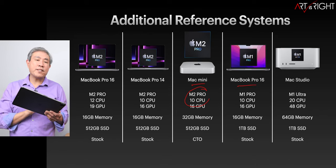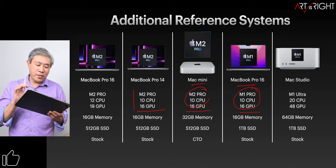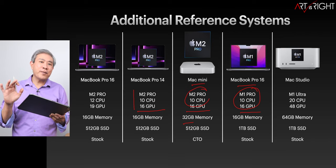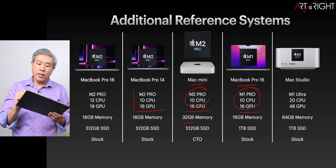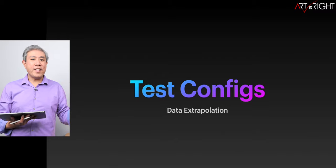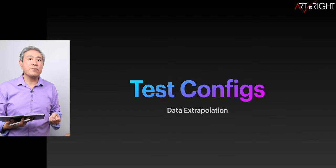We'll also be including results from the 16-inch MacBook Pro with the top M1 Pro chip. Between these three machines, they contain the same amount of CPU and GPU cores. On the Mac Mini, I upgraded to 32 gigabytes of memory — this doesn't invalidate the testing, it just gives us insight into different performance metrics. I'll also include results from the Mac Studio with the M1 Ultra chip in a stock configuration. I can't test every single configuration out there because it's financially impossible.